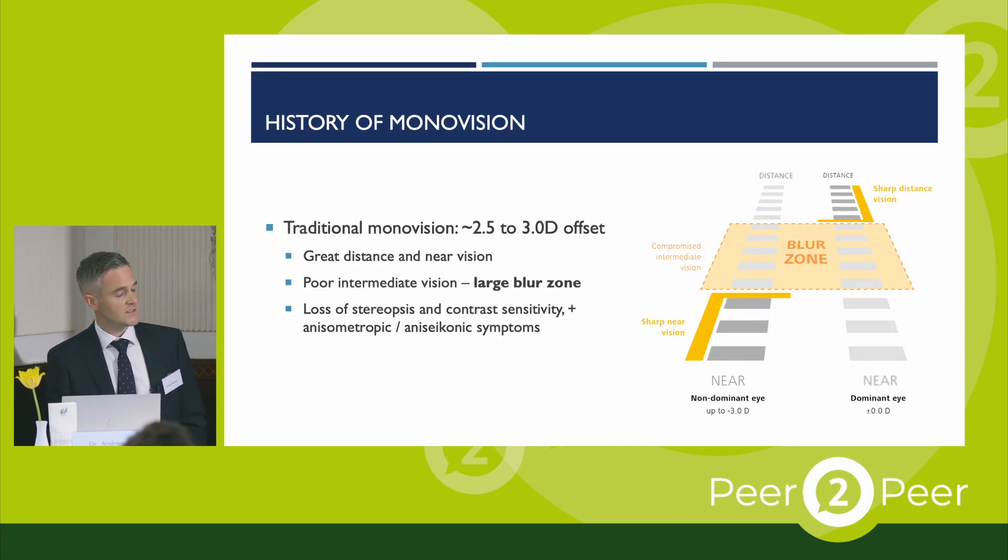To give a brief overview of the history of monovision: traditional monovision employed an offset of around 2.5 to 3 diopters between the eyes. This provided great monocular vision for distance and for near, but with no intermediate vision — so there was a large blur zone between the two eyes. There are significant issues with binocularity, stereopsis, and visual quality, which is why traditional monovision got a bit of a bad reputation and didn't gain much popularity.